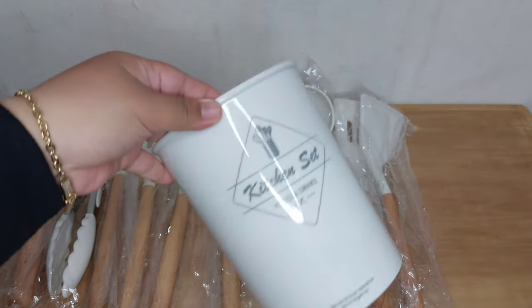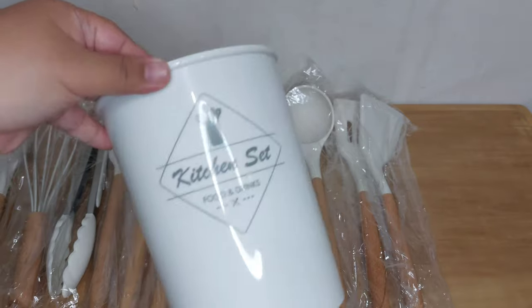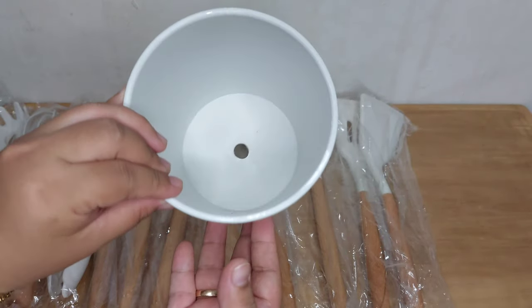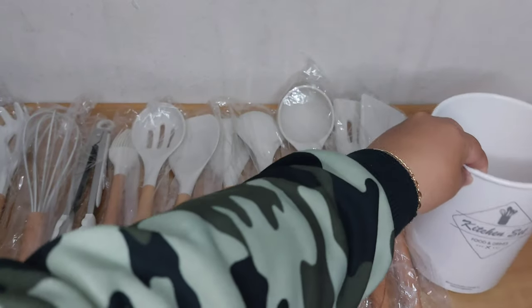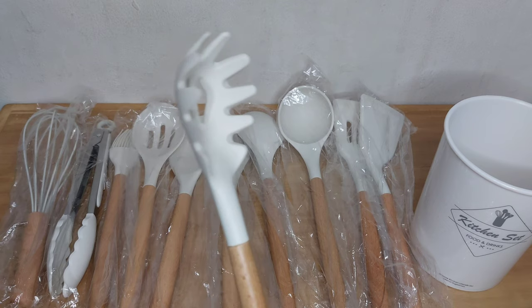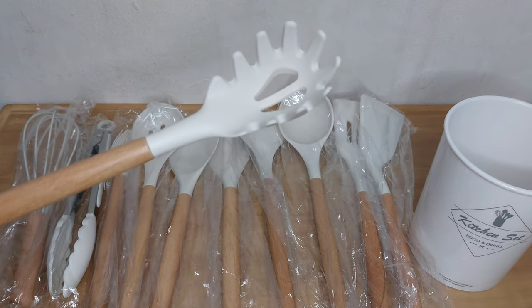Oke langsung aja kita buka satu persatu. Nah ini yang pertama ada tatakan atau wadah dari sutilnya. Bagian bawahnya itu udah berlubang kayak gini supaya airnya bisa mengalir. Lalu yang kedua ada sutil untuk spaghetti, atau spaghetti server.